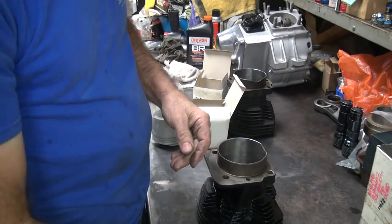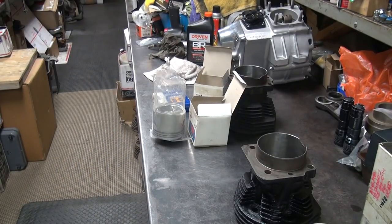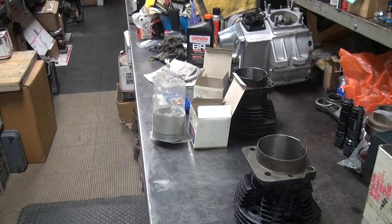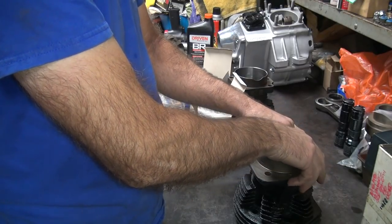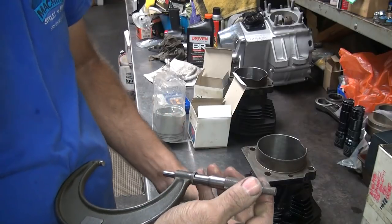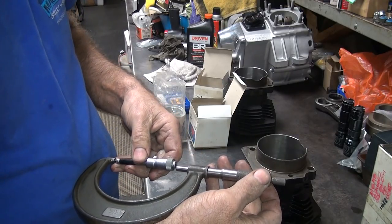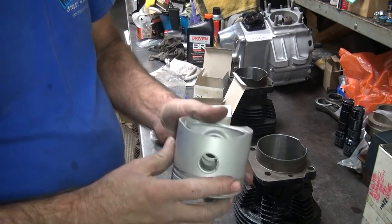Yeah, I think it could be pretty neat. The mics are in the top drawer over there — I can measure them real quick and double check. All right. We got three and a quarter bore. It's a good thing. About one and three quarters. So yeah, they match. Okay, that's what you want them to be.